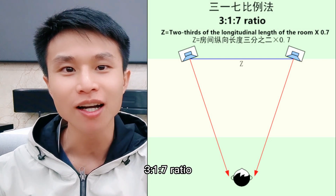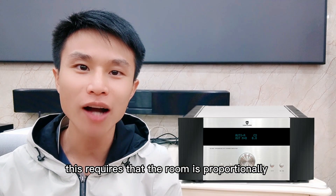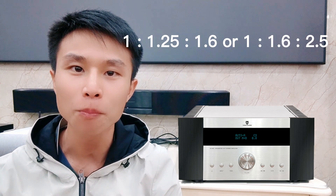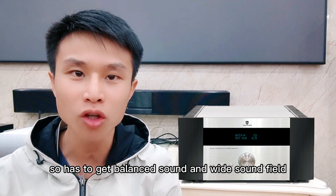The first method: the 3-1-7 ratio. This requires that the room is proportionally 1:1.25:1.6 or 1:1.6:2.5, so as to get balanced sound and a wide sound field.